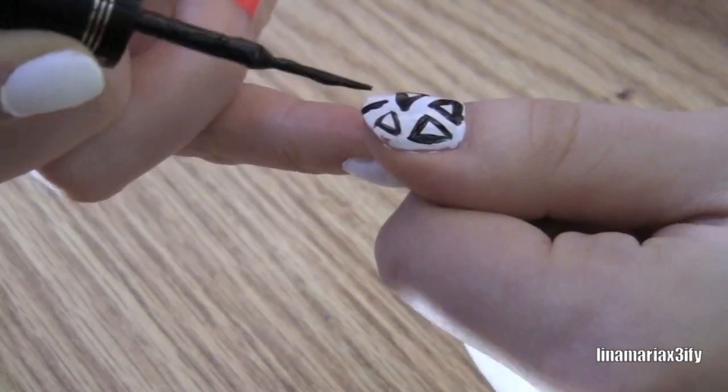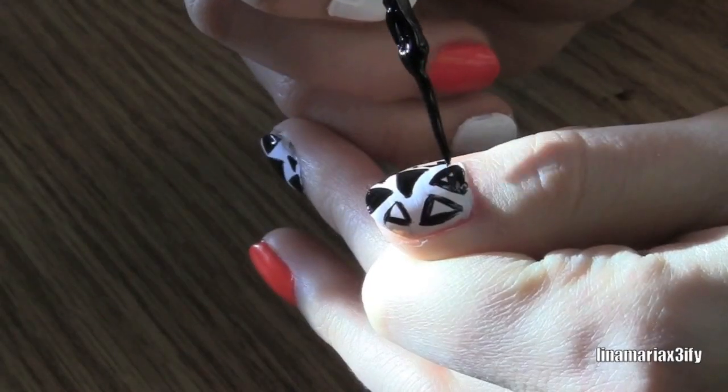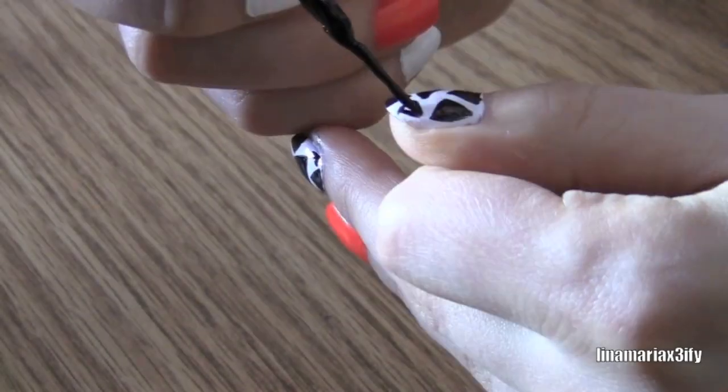If it's easier for you, instead of filling out the triangles as you go, you can draw all the triangles first and just fill them in at the end when you're done.